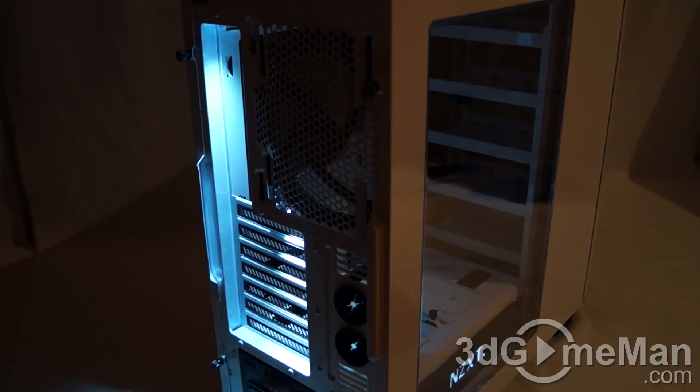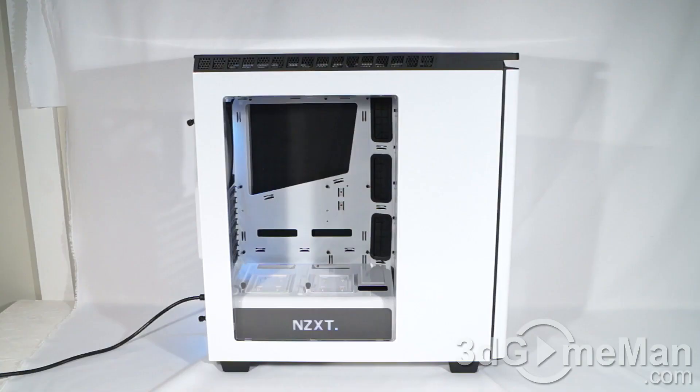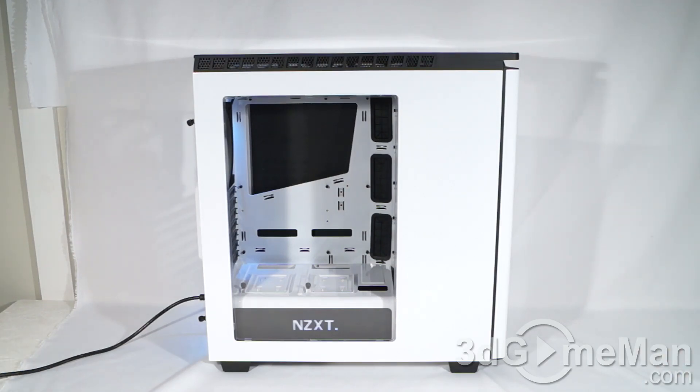Have a look at these LEDs — you've got two on the back and the logo LED. You can easily turn them on and off. Have a listen to the four included fans: three 120-millimeter intake fans at the front and another 140-millimeter exhaust fan at the back. They are all really quiet.